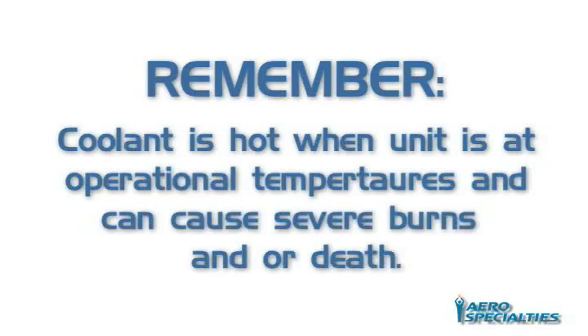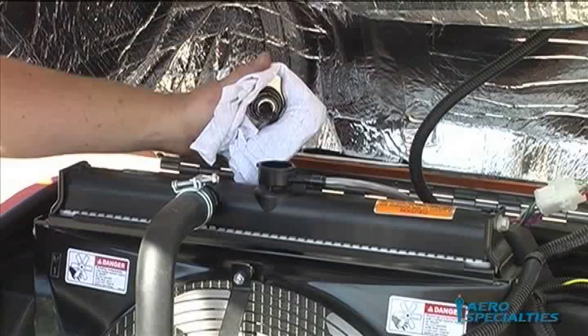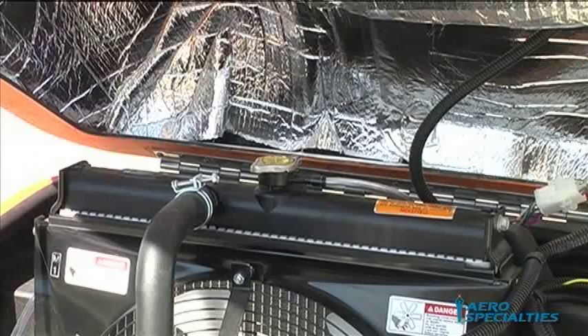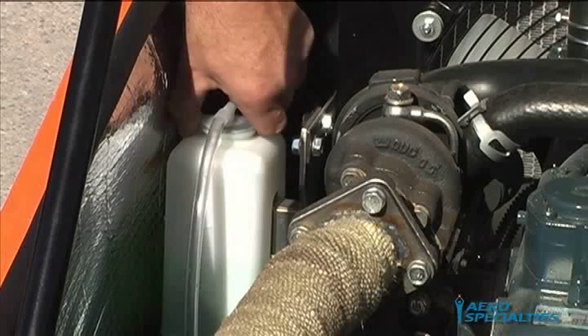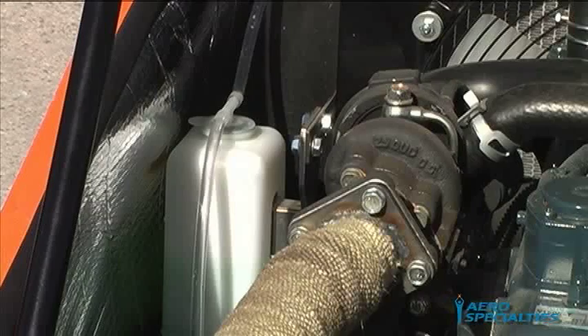Never remove the radiator cap when the unit has been running. Allow the unit to cool completely, then cover the cap with a towel and slowly rotate the cap. Let pressure escape prior to completely removing the cap. Add coolant to the top of the inner tank and replace the cap. Add coolant to the reservoir's lower cool line. Remove all tools, gloves, and rags from the area and start your unit. Allow the unit to run for 15 minutes and adjust the level in the reservoir accordingly.